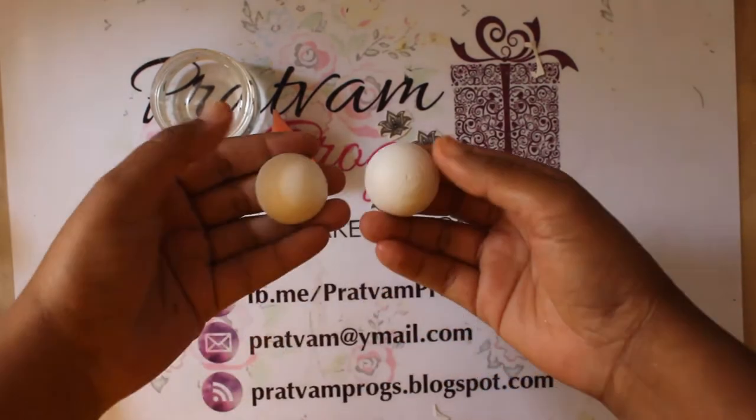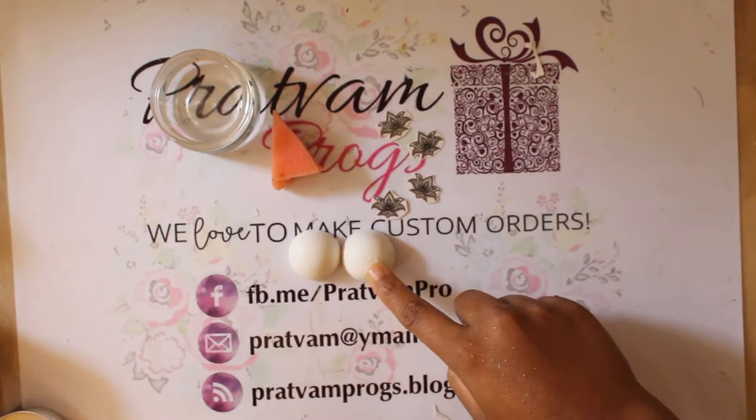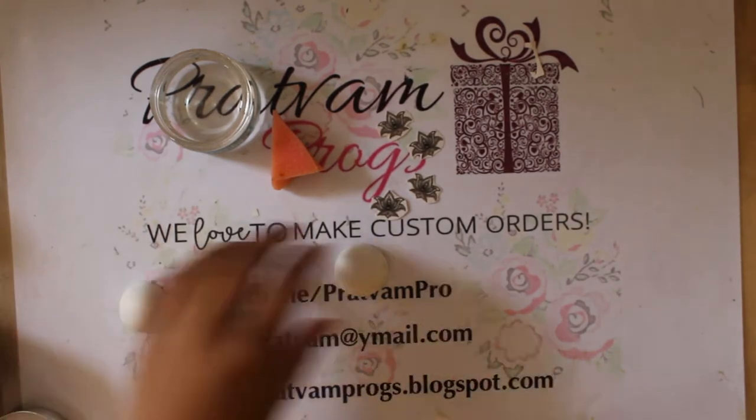Next, you need some clean water, a sponge, and you'll also need to make two of these jumka quilling domes that are already gessoed. If you don't know how to prepare these domes, I will leave a link to the tutorial where I have shared the procedure in the description box below.